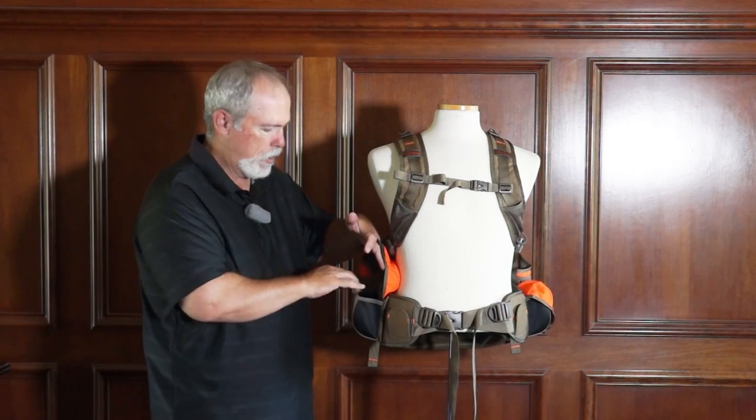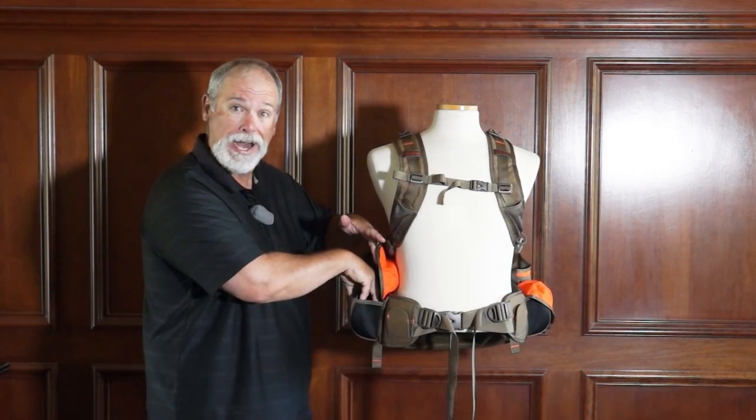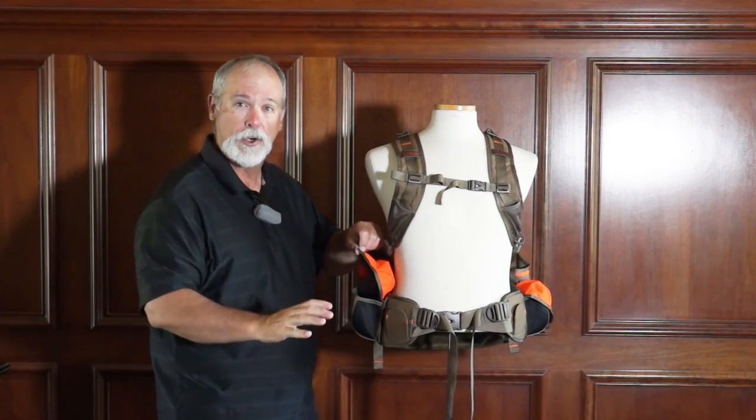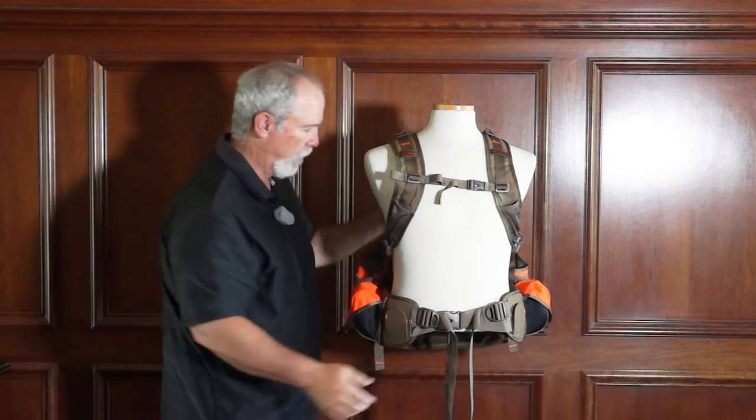It's got two shell pockets that'll carry a full box of shells — the whole thing. Put the whole box in there and you're ready to go. One on each side — perfect.